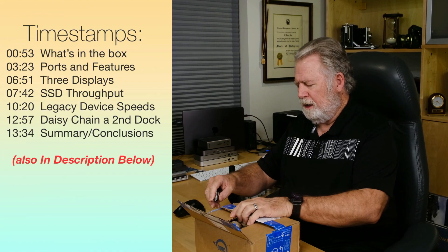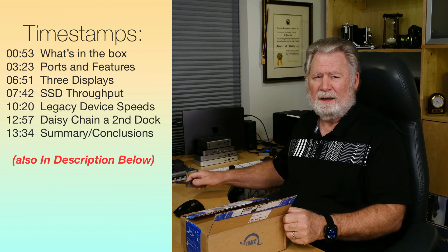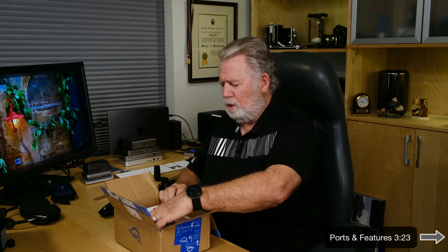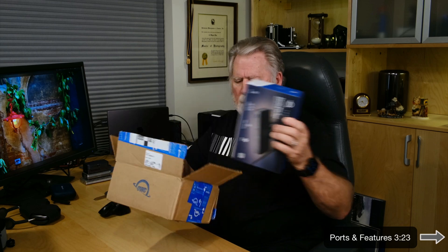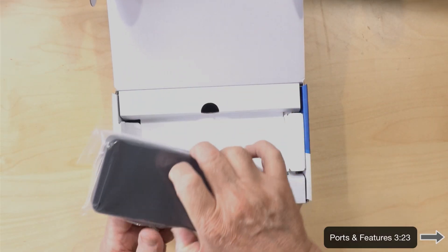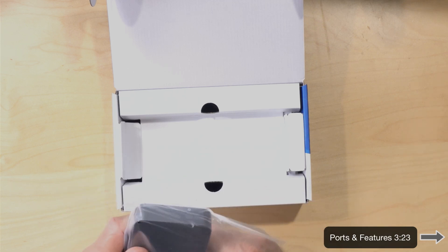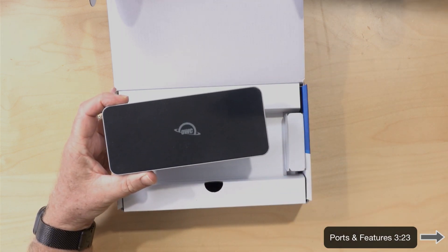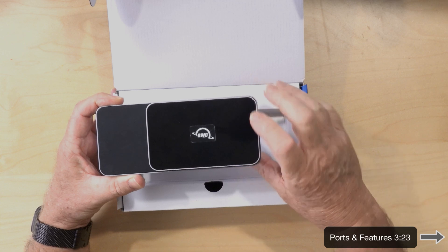Let's get this thing open. This is from OWC — I've reviewed many of their devices in the past and have been using them for 15 to 20 years, even before Thunderbolt. This is their new Thunderbolt hub. I also have my previous Thunderbolt 4 hub from OWC here to compare sizes, and you can see the new one is substantially larger.